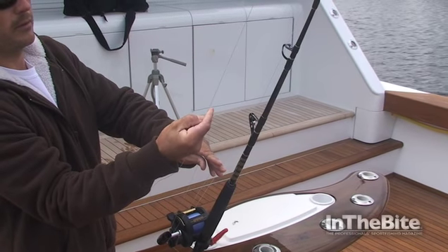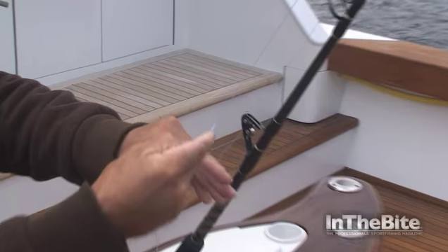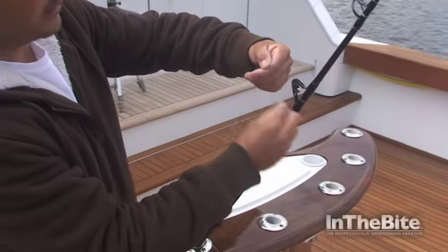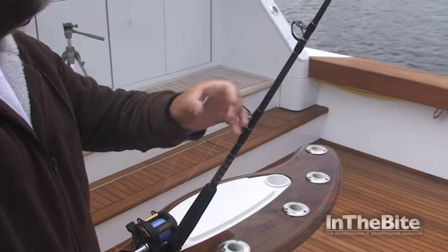Let it roll over, push it up nice and even. And to lock it down, pinch it with my finger, take the tag end, go around one leg with a half hitch and that locks it down.